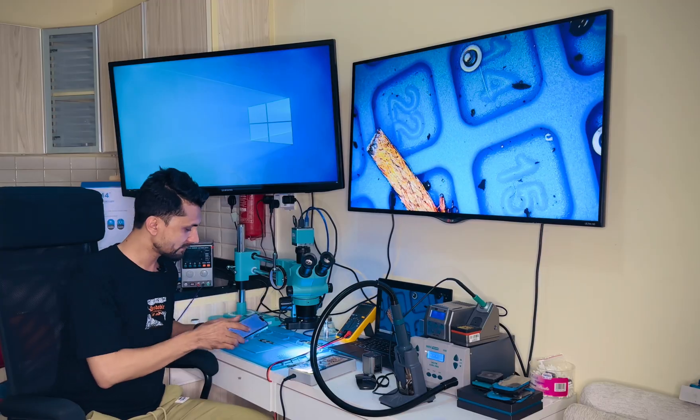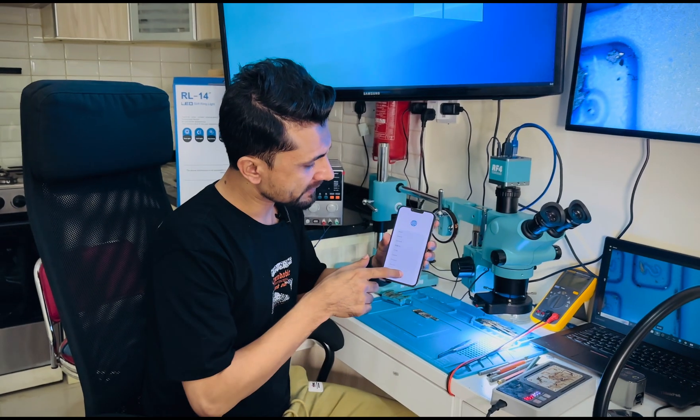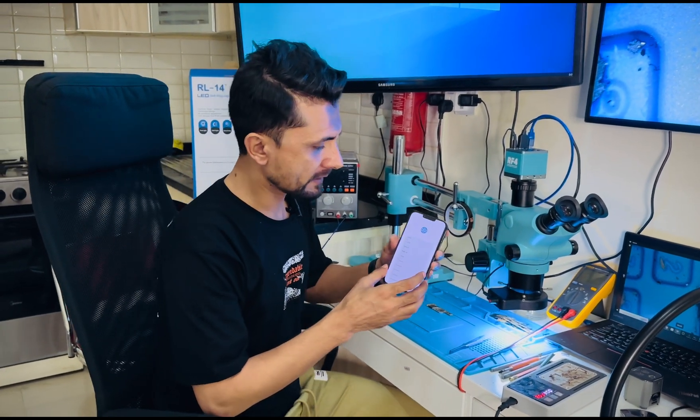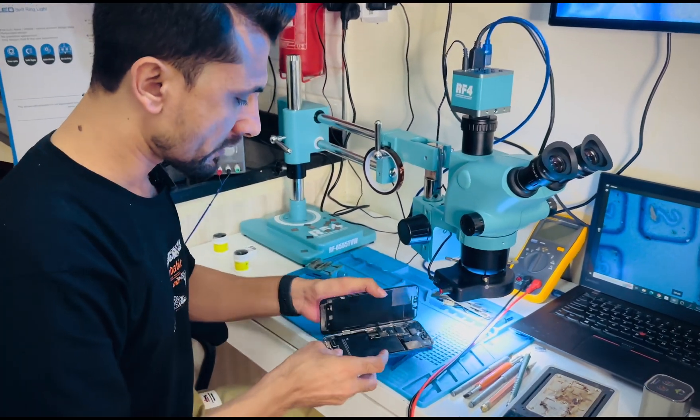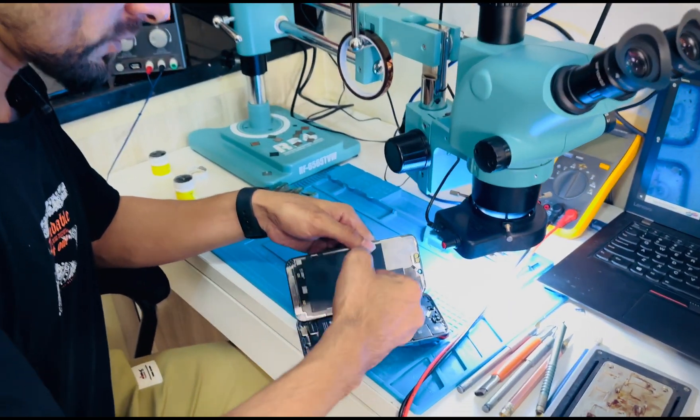Let's start. Let's separate the logic board. Then I'm going to show you how to rebuild the Power IC. Let's check out the logic board.